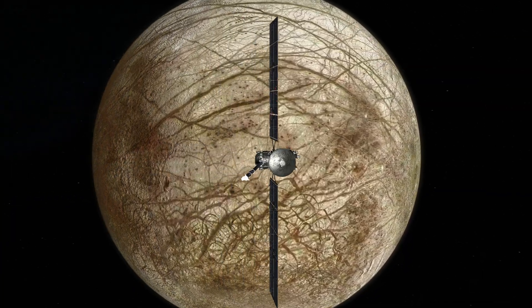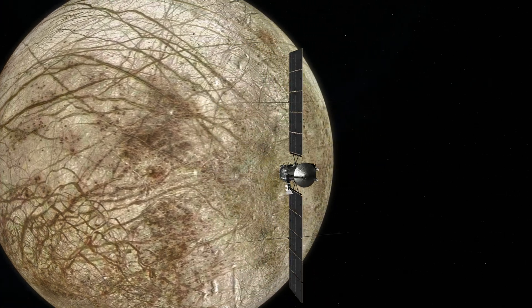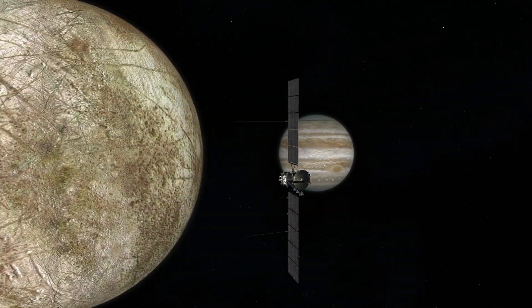Thanks for watching Spacecraft Makers. If you have any questions about Europa Clipper or want to see something in the series, let us know in the comments.